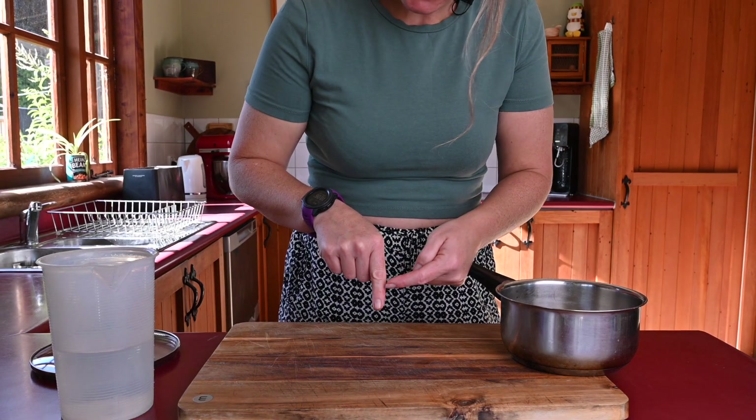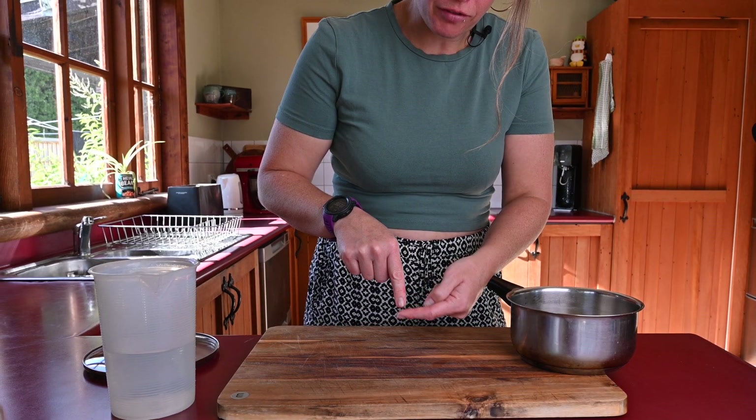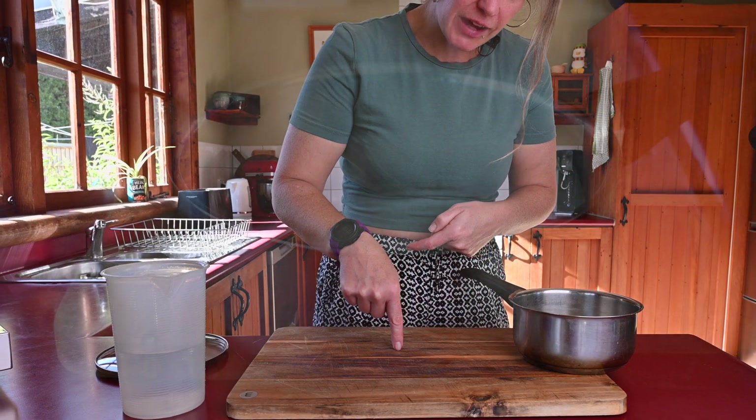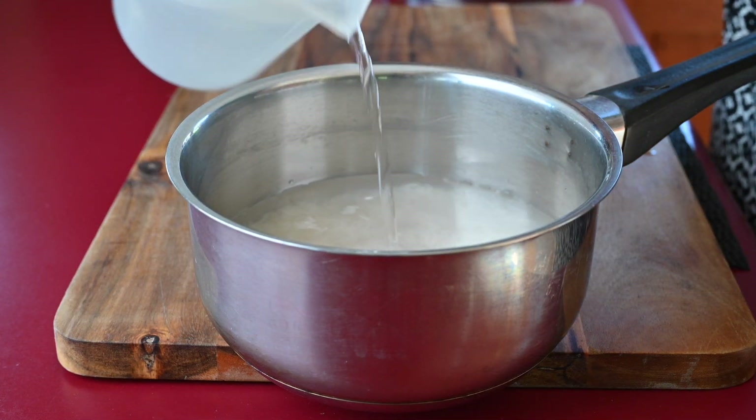Then add water to your knuckle — so you're going to add water to this line of your knuckle while this part of your finger sits on top of the rice. Be careful, because as you add the water a depression will be made, so just make sure it's flat.